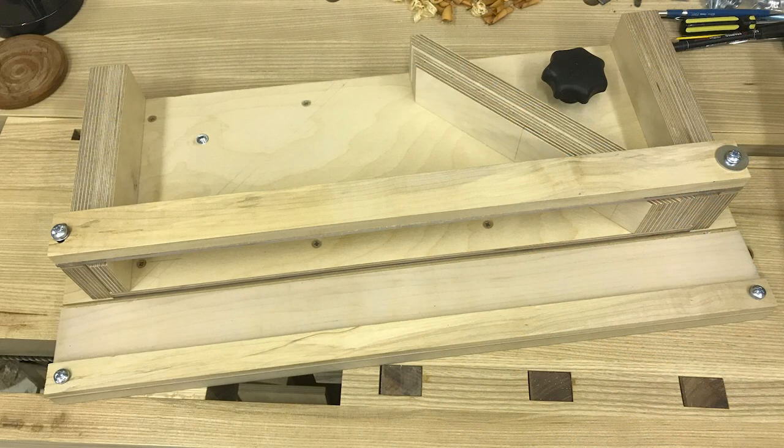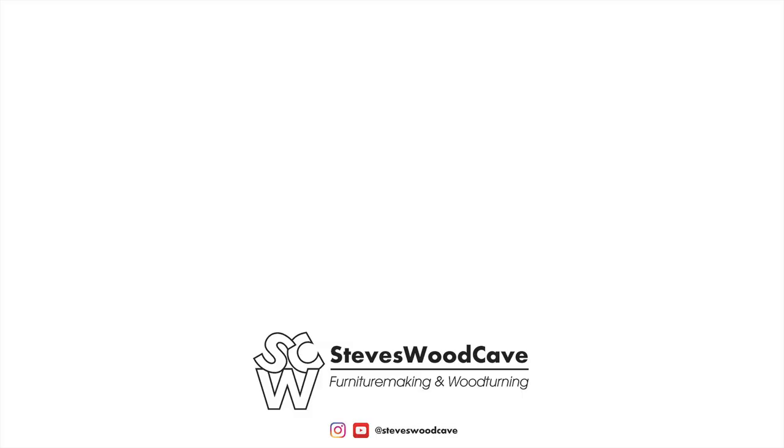That's the end of part two. Move over to part three now to find out how to do the 45-degree fence. If you're new to this channel, please subscribe for more updates. You can also follow on Instagram, Twitter, or Pinterest — that would be greatly appreciated. Thanks and see you again soon!